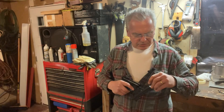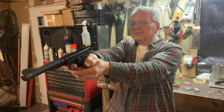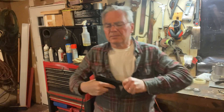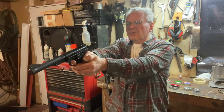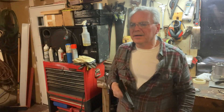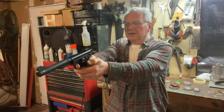Now I'll shoot the RWS Super Domes — five of them — then we'll cut it off, get the target, and bring it up here for a look. I was kind of wondering if the trigger might get better as I shoot it, but I've shot quite a few rounds through it and it doesn't seem to be smoothing out at all.